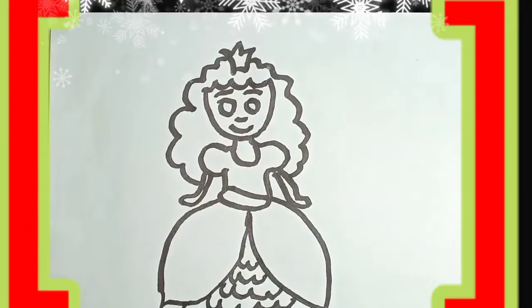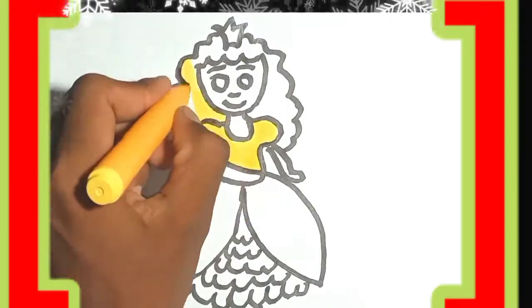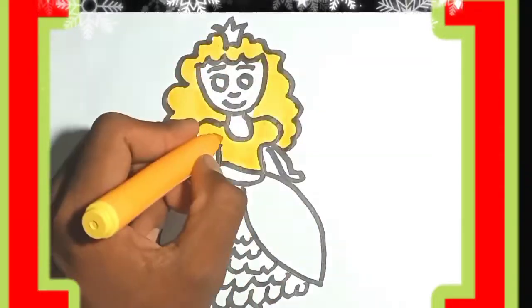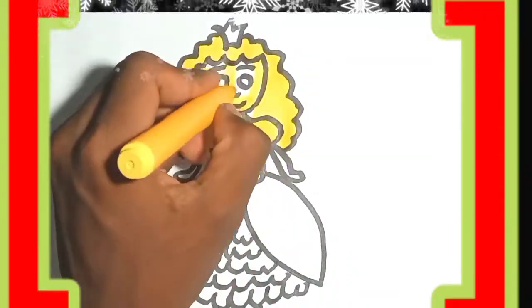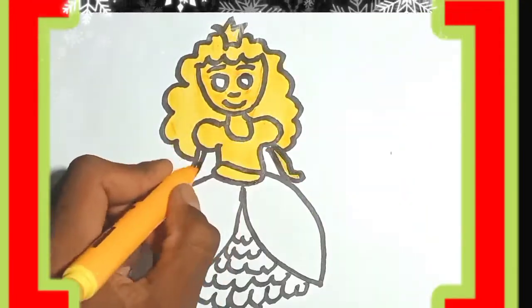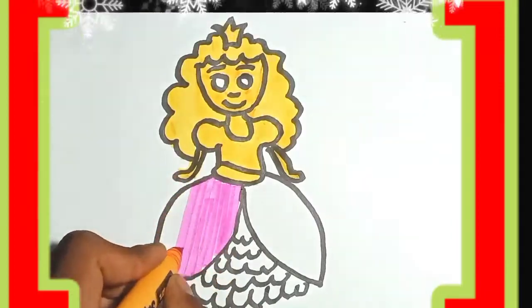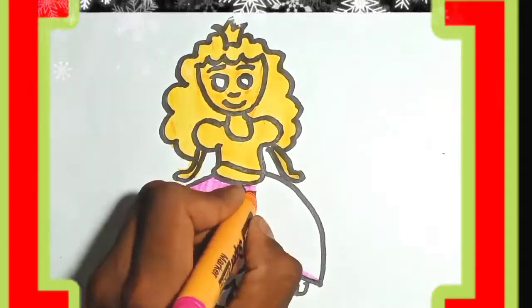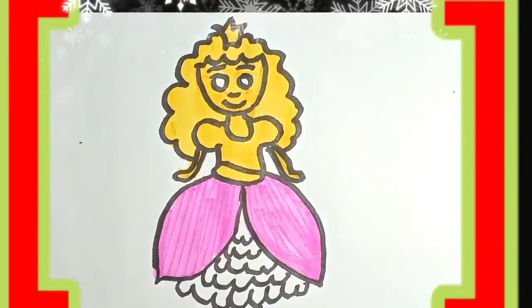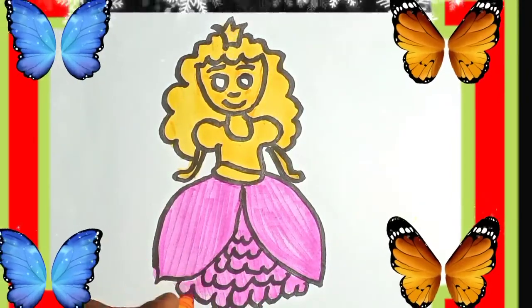If you like this video, subscribe to the channel and press the bell notification button. Thank you so much for watching.